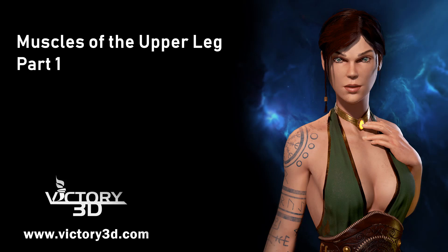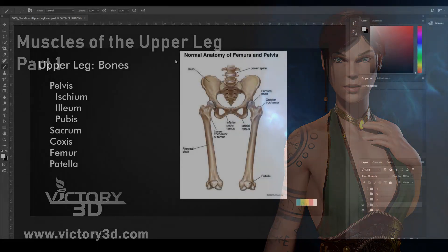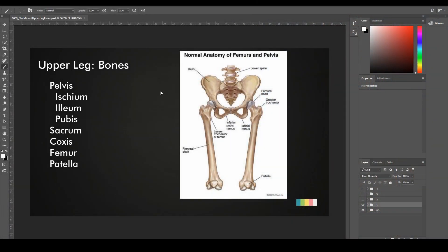Hey guys, welcome to the next video. Today we're going to be talking about the upper legs. I've divided these videos into a couple of sections because the upper legs are one of those areas that are pretty packed with information. So we're going to try to simplify this in a way that's easier to digest and to sculpt. We're going to start with the front part of the upper legs first. Let's get going.